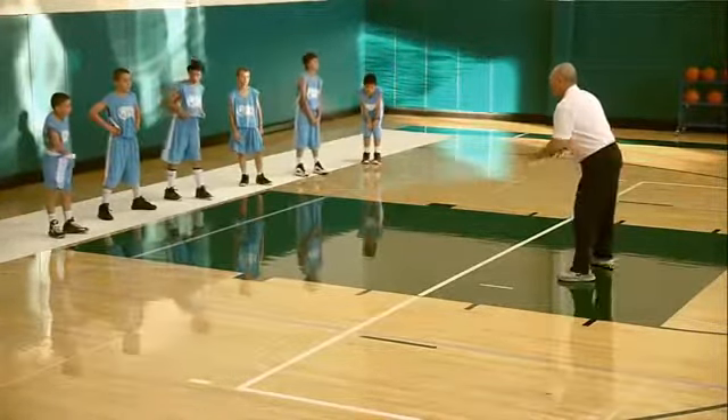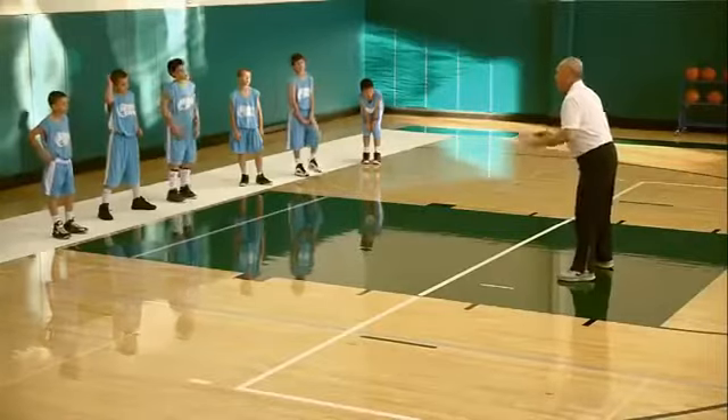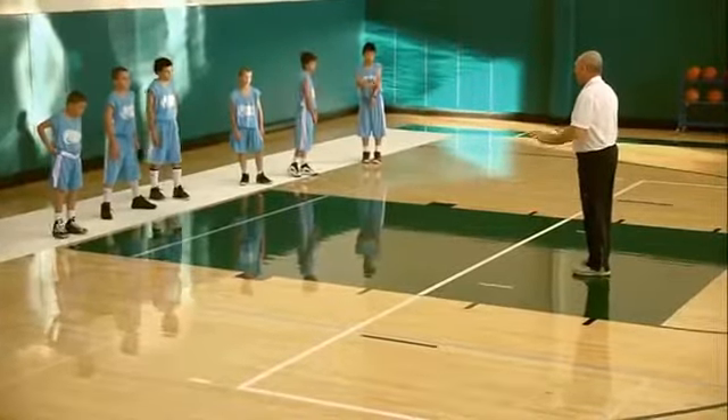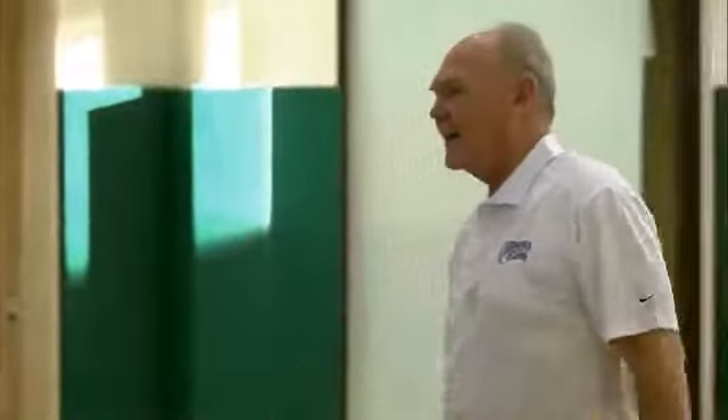This lower body position — getting down in your stance — on offense you're down, on defense you're down, when you're running you've got to be down. Everything is lower body. Balance and coordination, a strong powerful lower body is really important to be a good basketball player. Let's do the hop thing, but stay in balance.